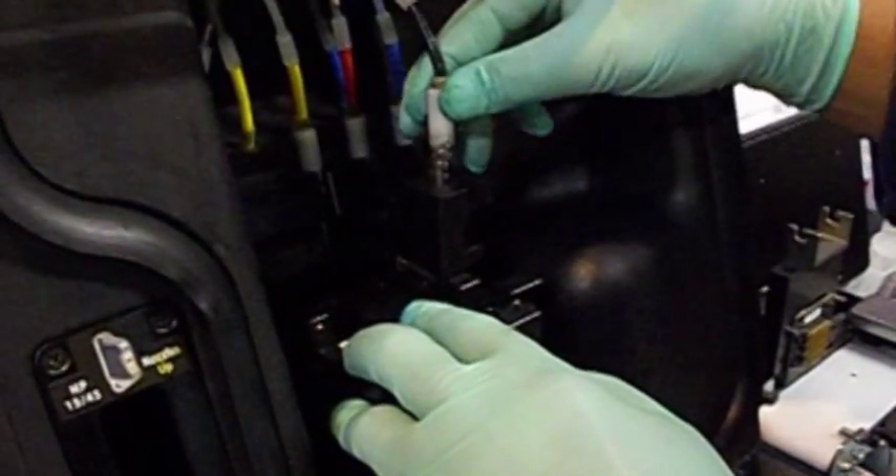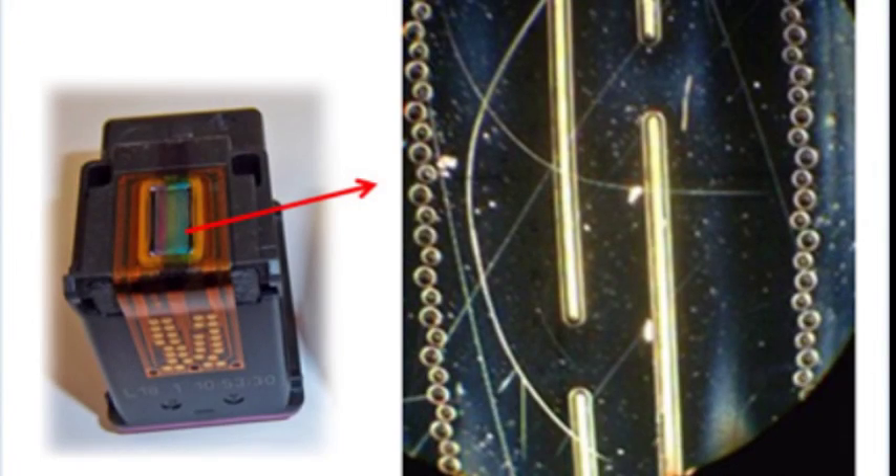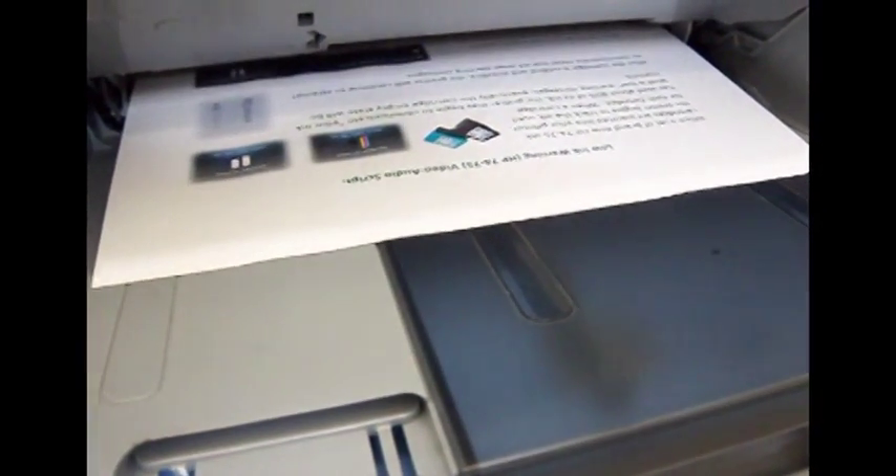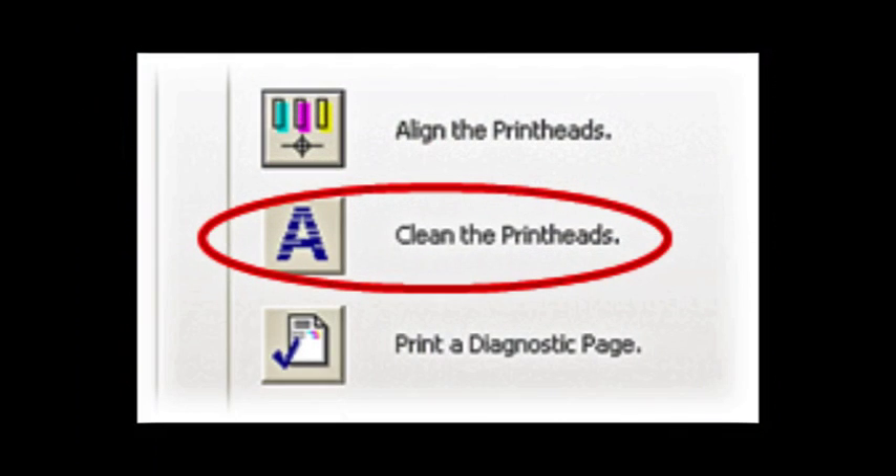Refilling of old cartridges may not be successful. If integrated printhead nozzles are allowed to dry or clog, white streaks may be visible in the printed text or graphic. Printing alone may not remove clogs from the nozzles.